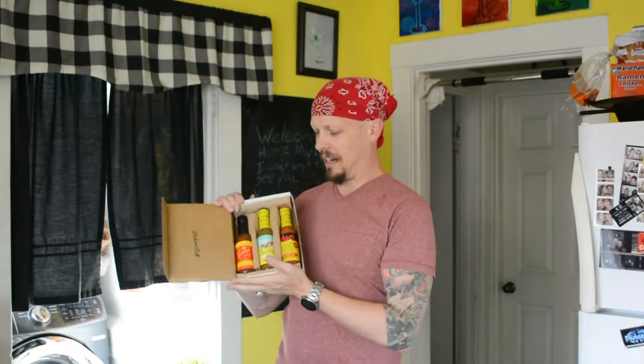I have this box of hot sauces from Hot Ones — the ones that Hot Ones makes. The Classic, the Los Calientes, and the Last Dab. So I'm gonna do a quick review of all three.